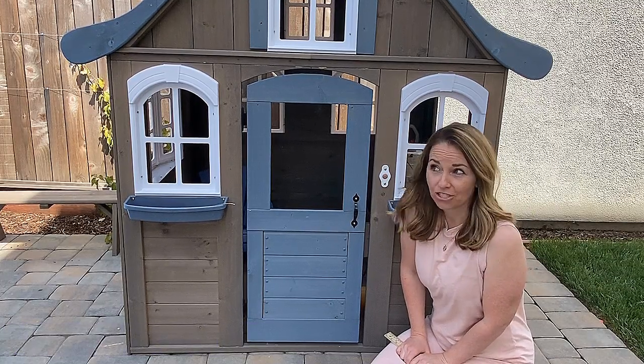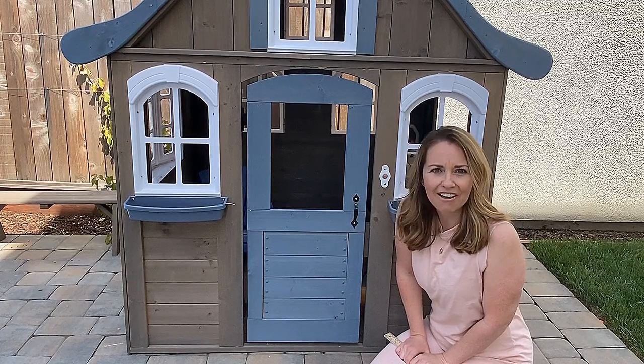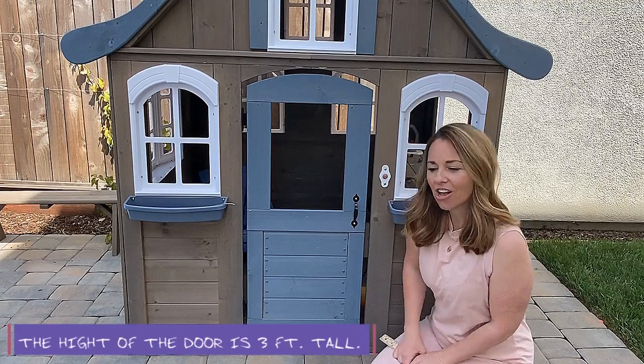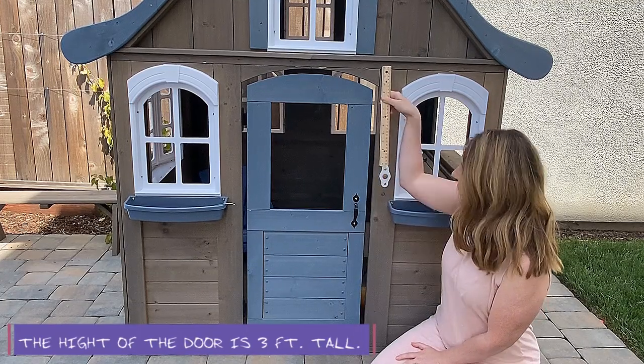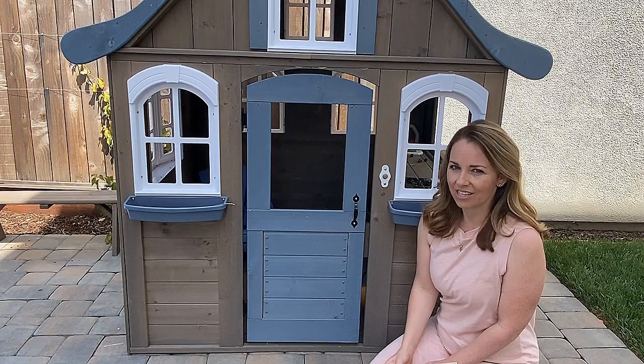36 inches tall — that's three groups of 12, which means I have three feet tall. So I had three rulers for three feet tall, for a total of 36 inches.